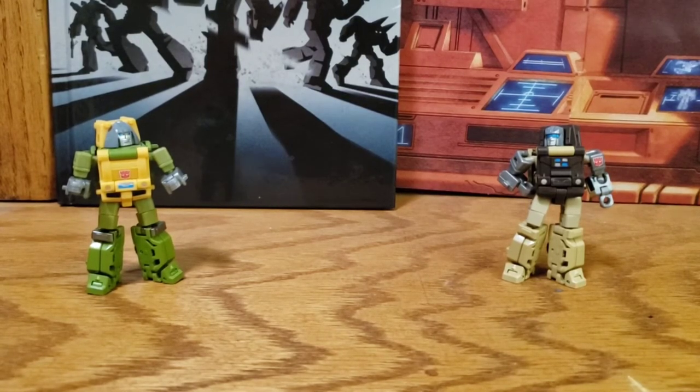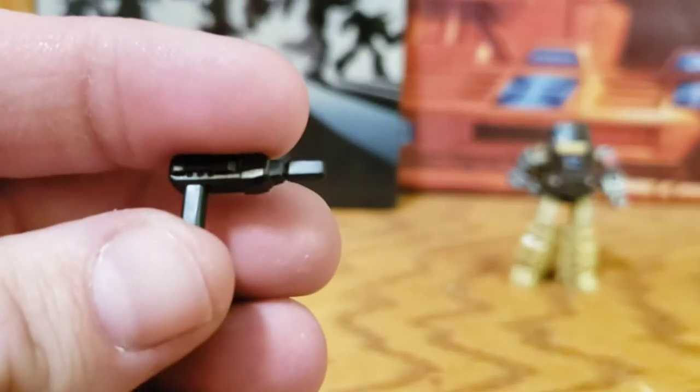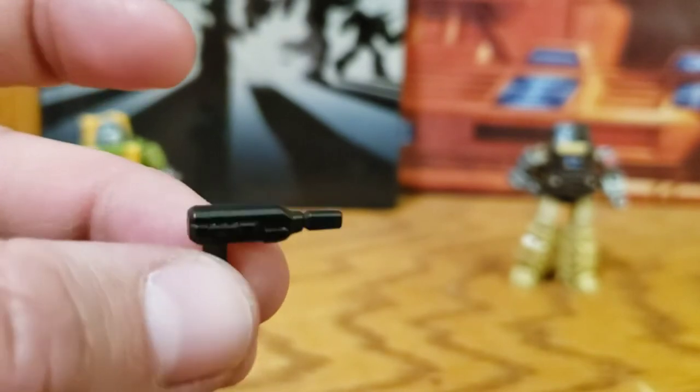They both come with a weapon. This is the one they show — you can use either one in either hand, obviously, it's your tool, you use it how you want. But this is supposed to be Braun's, just a little black pistol.